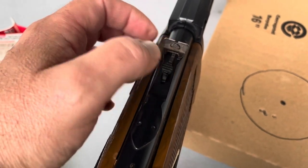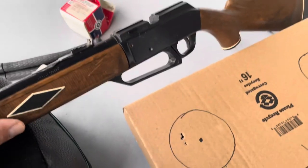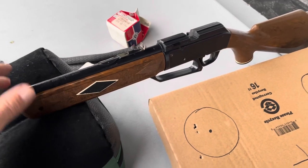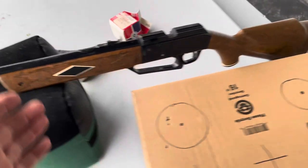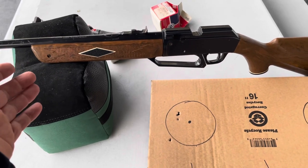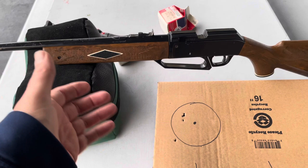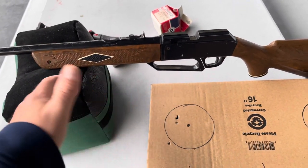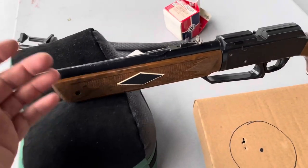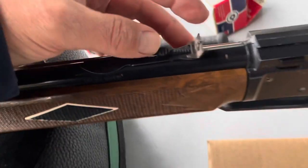I got my Power Master when I was in junior high, and back then this would have been kind of what you wanted - an 880 or a 760 Power Master - a step up from the single-pump guns, or if you were a Daisy guy you would have had the lever-action pure BB gun. This shoots pellets, it's powerful, you can pump it up 10 times - pretty desirable.